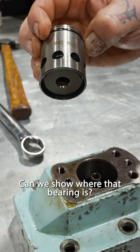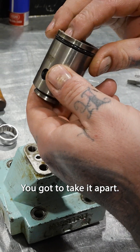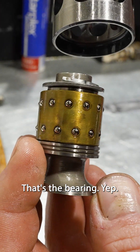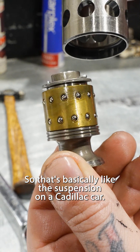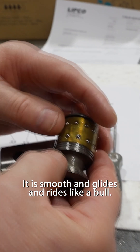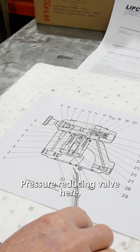Can we show where that bearing is? You've got to take it apart. There we go. That's the bearing? Yep. So that's basically like the suspension on a Cadillac car — it's smooth and glides and rides like a boat.